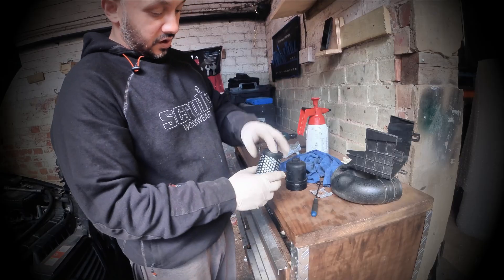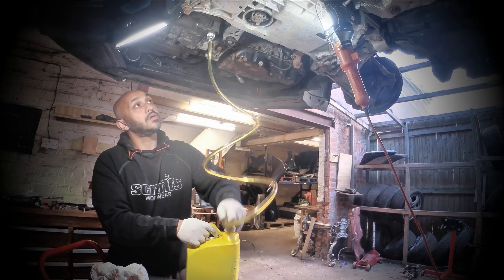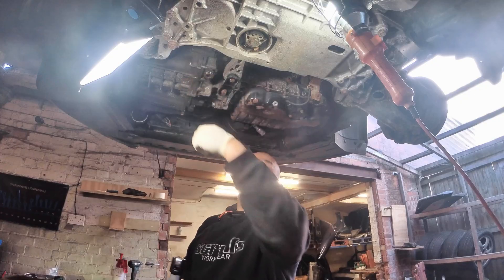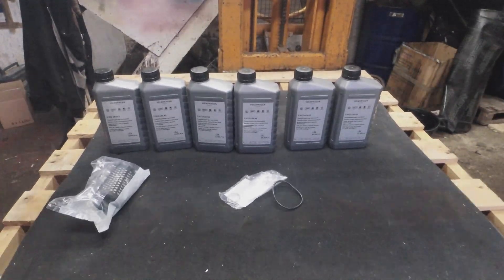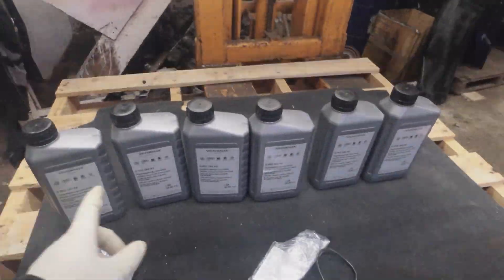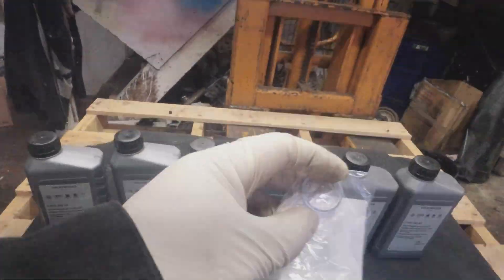Your DSG S-tronic service has been done - Audi A3 S-tronic gearbox oil change, the same for VW Golf DSG as well. You need this part number; it comes as a kit. We'll be swapping the oil filter with a seal and washer for when you drain the oil out.